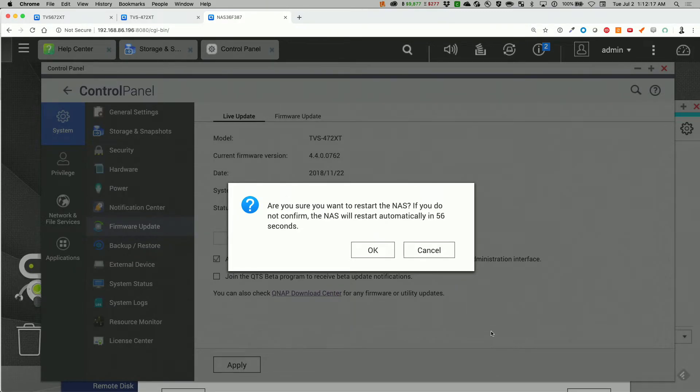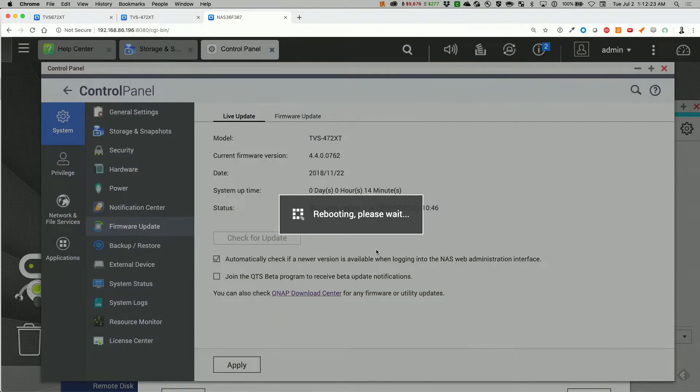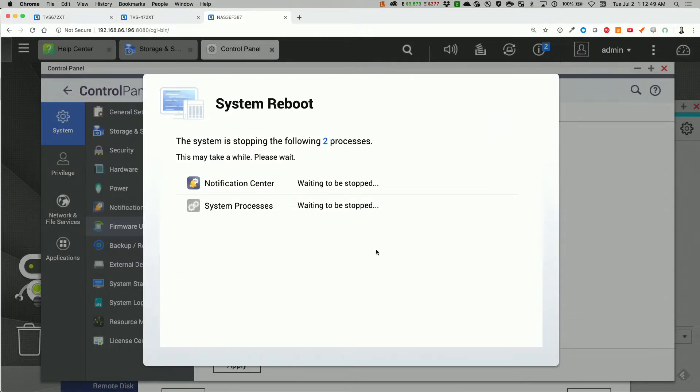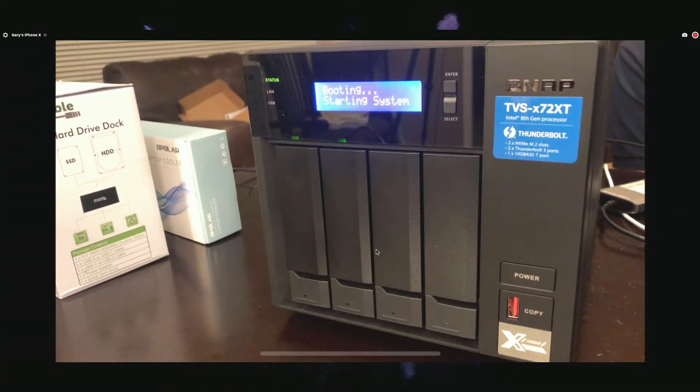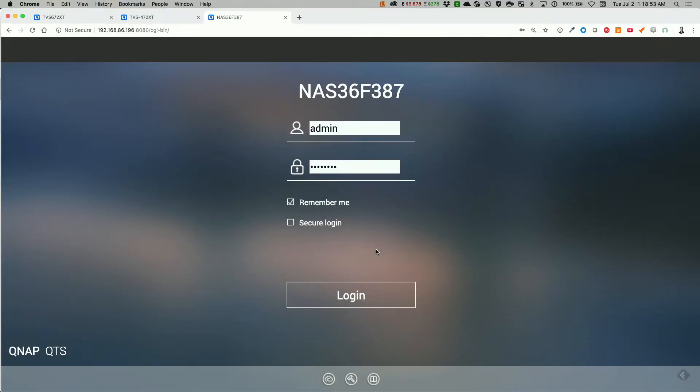Are you sure you want to restart the NAS? It's going to automatically restart in a couple of seconds — let's go ahead and restart it. Shutting down. That's one thing I really like about this compared to the Synology: the voice prompts, that's really cool. It does take a while to reboot. I wonder if we can get the OS on NVMe. Just restart it and go ahead and log in.